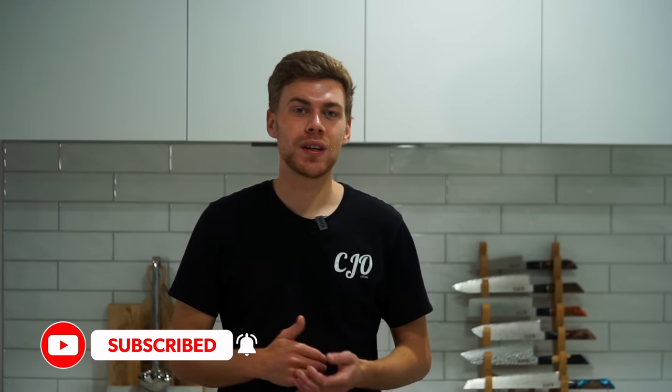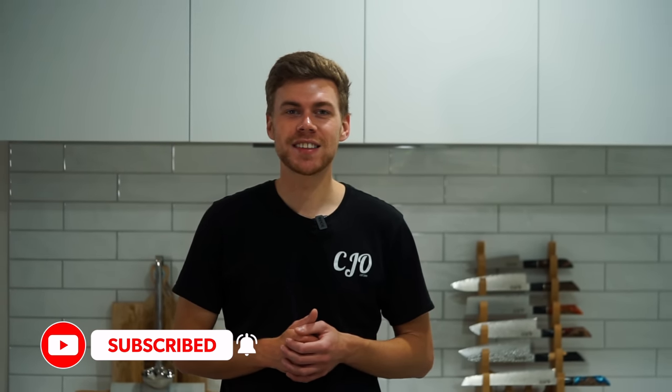We're back with the 13th episode of the meal prep series. This one's going to be chimichurri chicken and rice. It tastes absolutely incredible, it's super easy to make, and like always I'll leave all of the nutritional values in the video as well as in the description. Please sit back, relax, and enjoy.